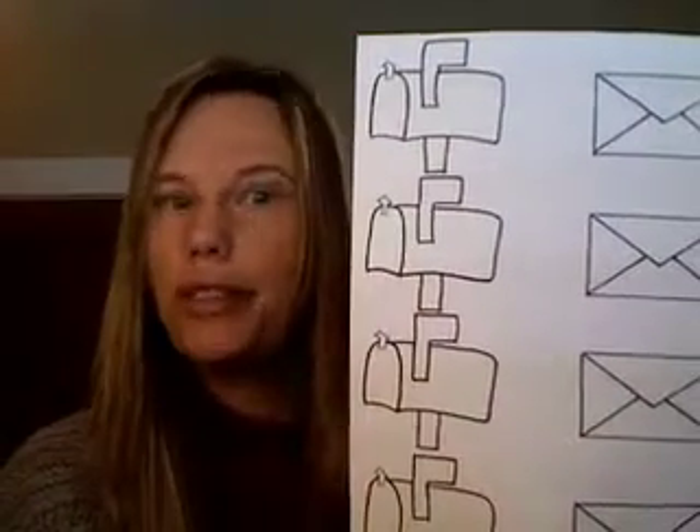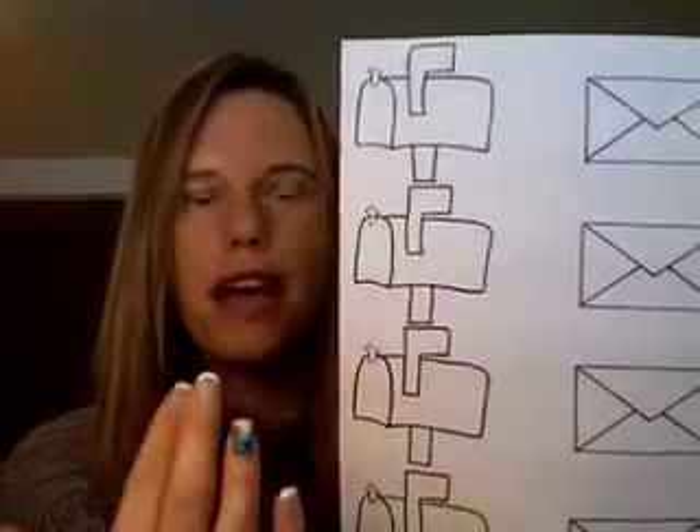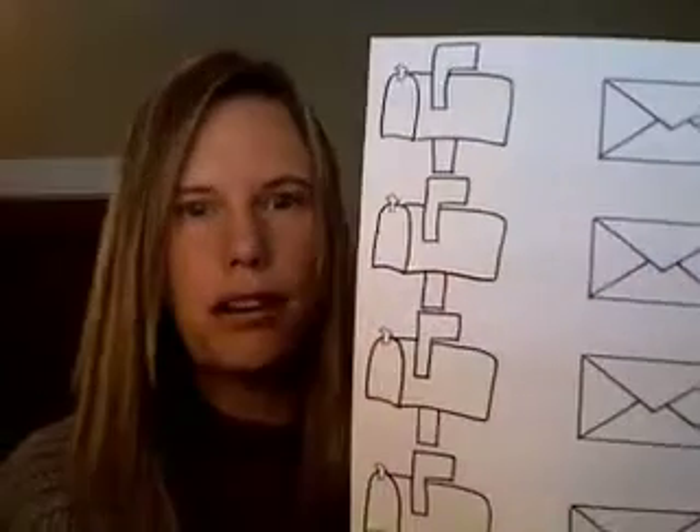You could also do letters as well. You could do capital letters on one and then lowercase letters on the other. Talk about the letter that it is and the sound that it makes. You could use it in a variety of ways.